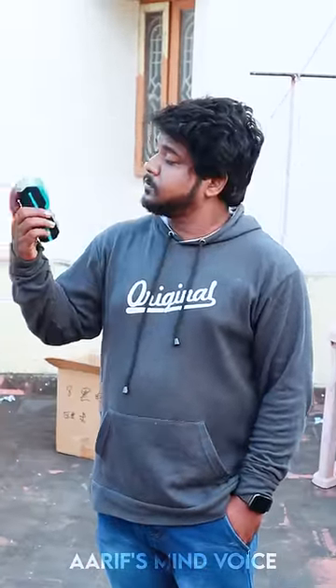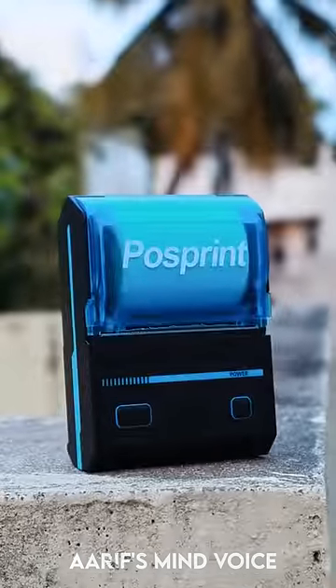Hello everyone. The camera is on at the right time. You have a printer on the right hand now. You are taking a printer in the right hand.